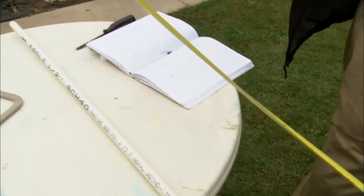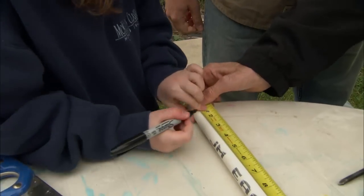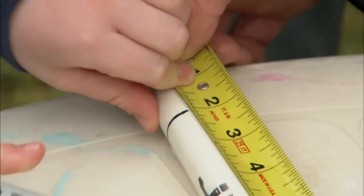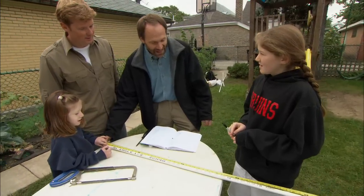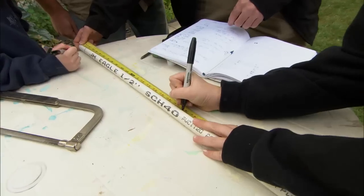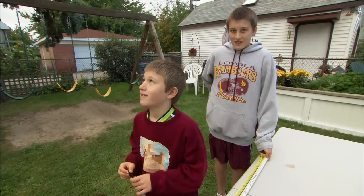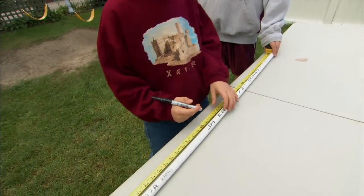Let's take some measurements. We need three pieces of pipe. The first one is two inches. We need a second piece that's 18 inches long — and Evie, what's 18 plus 2? 20. Can you mark it at 20? And the third piece is 78 inches. Josh, what's 78 plus 20? 98. Perfect — mark it at 98.